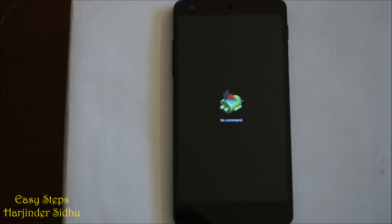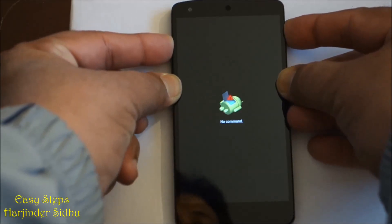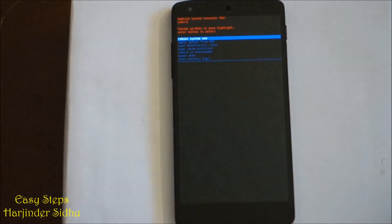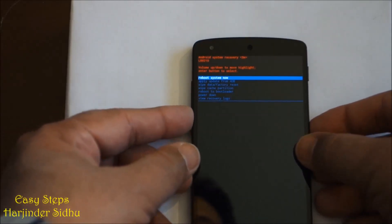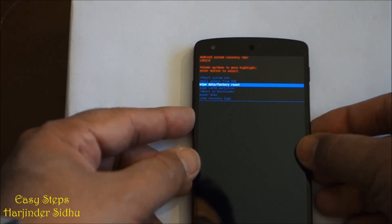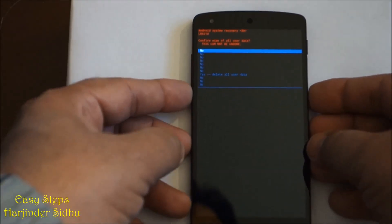You will see the Android man with no command. You need to press power and volume up together. Once you're into this screen, it says reboot system now. Use the volume button to navigate — you'll see options like apply update from ADB and factory reset wipe data. That's what we need, so we're going to press power.